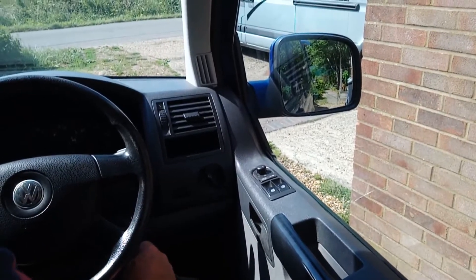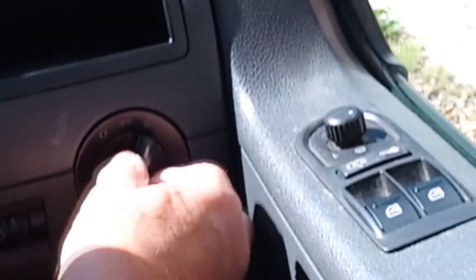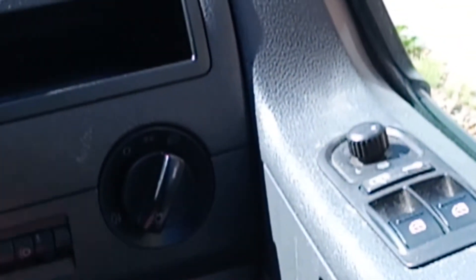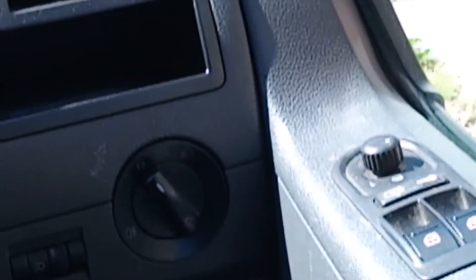The other thing that is not immediately obvious is to turn on the rear fog lights, you need to turn on the lights and then pull the switch out. And that turns the rear fog lights back off again.